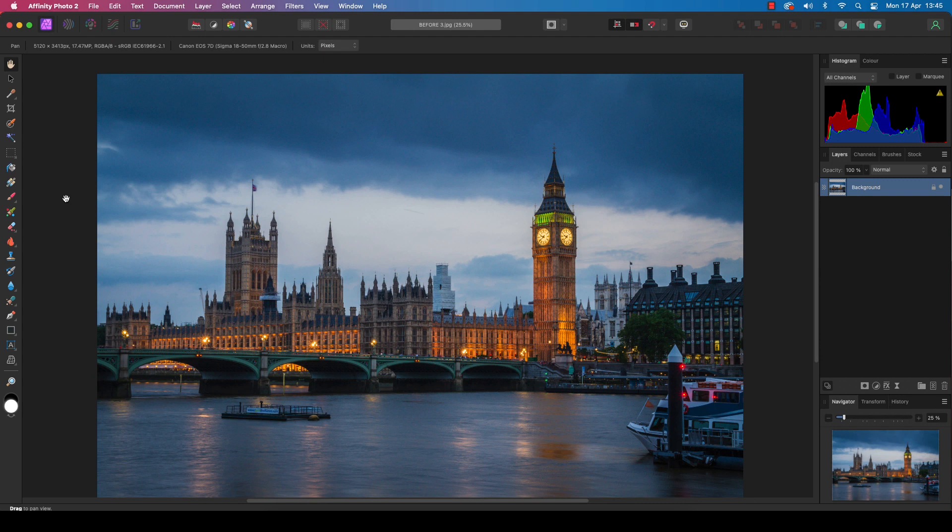Nothing has the high-impact power of a black and white image. Stripped of distracting saturated hues, a mono frame can properly tell a story and helps the viewer focus on the shape and form of the subject, not the colors. To add even more impact, we can ramp up the contrast and replicate the look of iconic films such as Kodak Tri-X 400, using the adjustment options in Affinity Photo 2 and the high pass filter for sharpness.